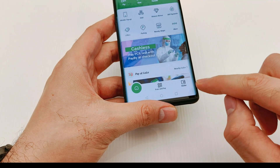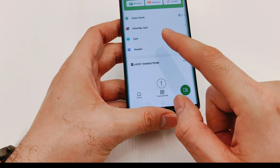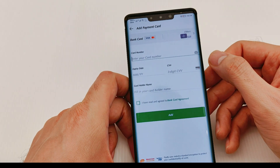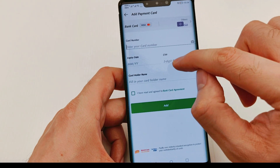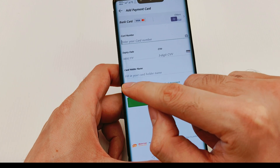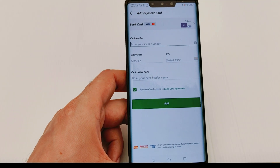After that, go to Wallet — which is here — and select the Card option. Here you need to add your card details: whether it's Visa or Mastercard, the card number, expiry date, the three-digit CVV, and your name. Agree to the terms and conditions, and I'll put all the details in and come back.